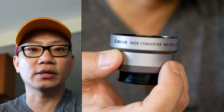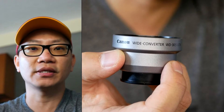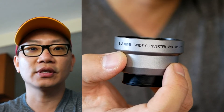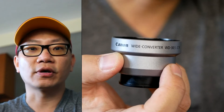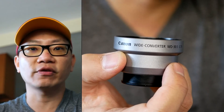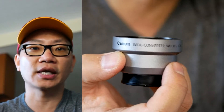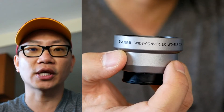Hey, what's happening guys? Mike Mu here, and in this video I'm going to share with you how I was able to convert my DxO1 from a 35mm format over to a 24.5mm in 35mm equivalent format — so I gave it an extra wide angle. Let's check it out.